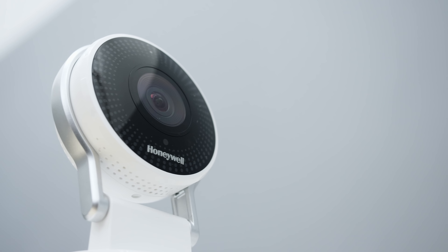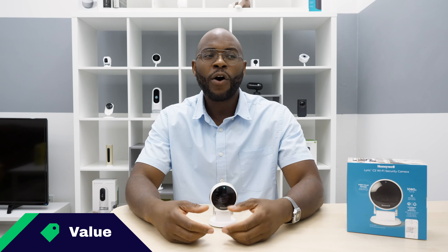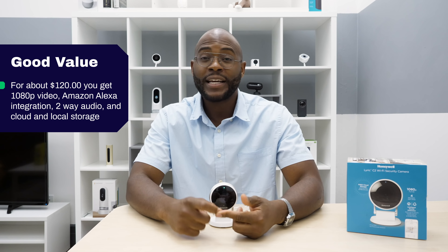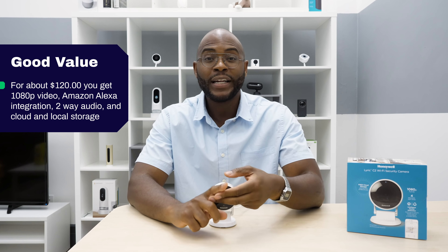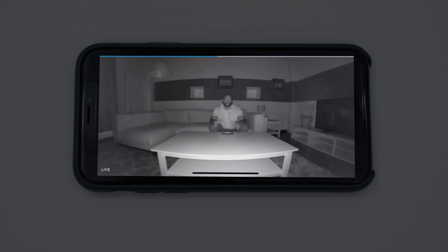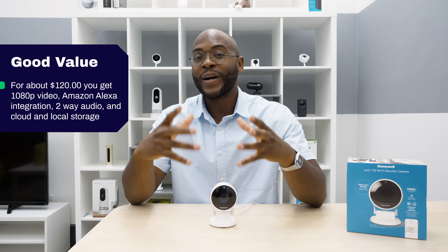The Honeywell Lyric C2 Wi-Fi security camera comes in at a little bit more than $100, depending on where you buy. It is a pretty good value considering its Amazon Alexa integration and really great video quality and two-way audio, but at its price point, we would like the night vision to be more on par with its competitors. Generally, we give it full marks for its value.